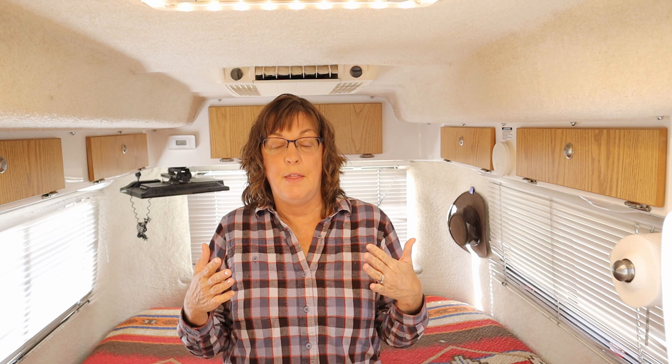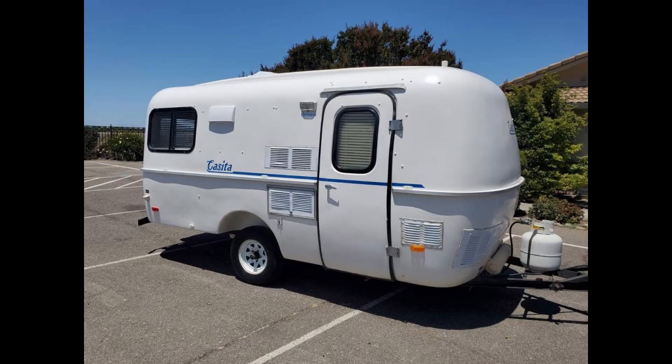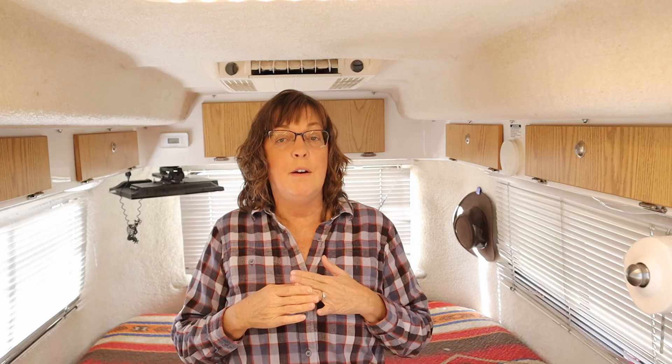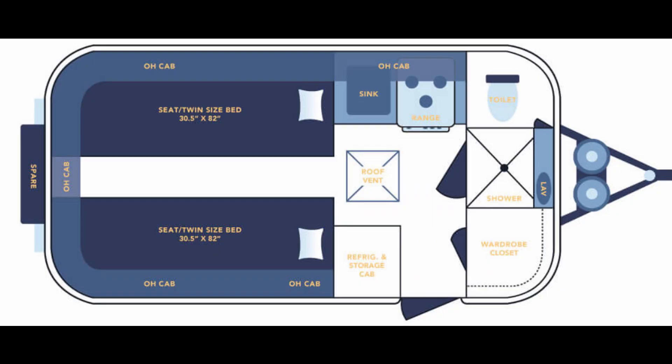The Casita makes a 17-foot trailer in five floor plans. They used to make a 16-foot and a 13-foot but don't anymore, so if you're looking used you might find those sizes. Right now if you want a brand new trailer, you can only get the 17-foot Casita. The first floor plan option is the Independence, which is what we have — two twin north-south beds. We really like that because there's no climb-over.